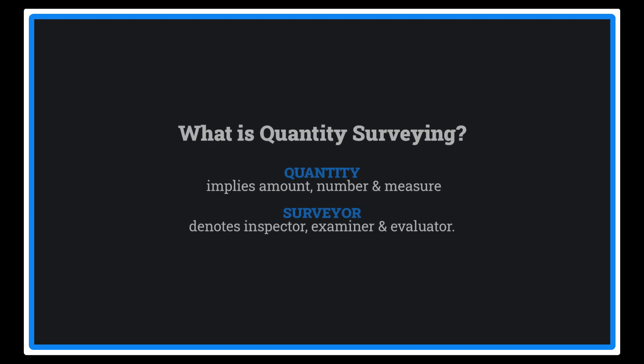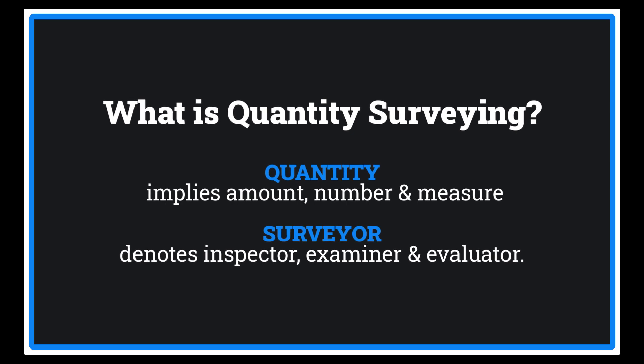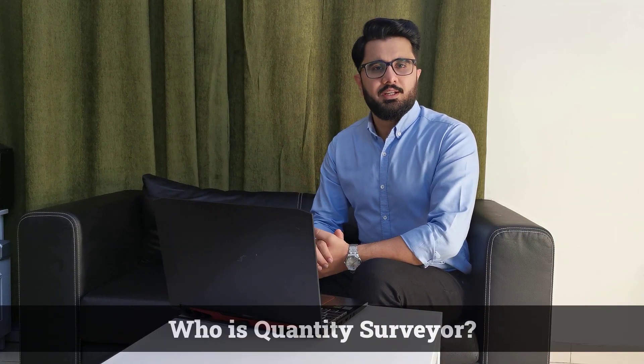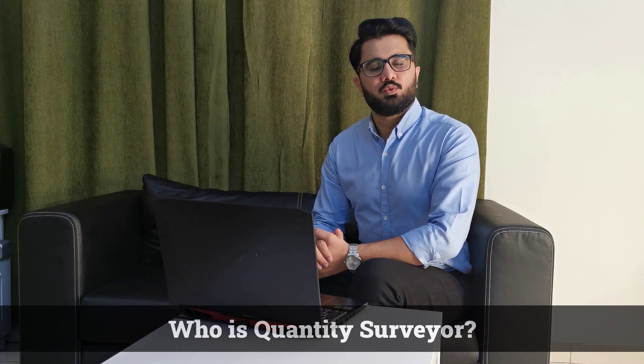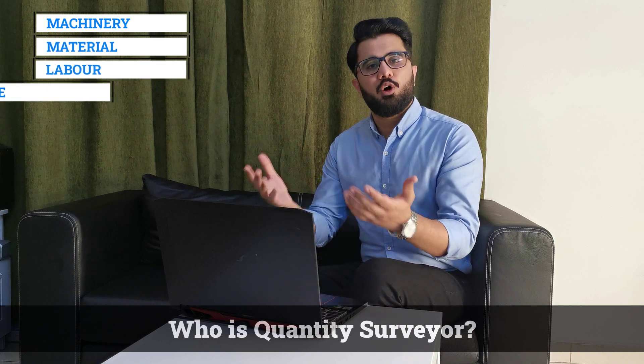The word 'quantity' implies amount, number, and measure. 'Surveyor' means inspector, examiner, and evaluator. A quantity surveyor is a construction professional whose job is to work out how much machinery, materials, labour, and project time is required, and to measure the value of a construction investment from concept to completion. You could say a QS is part architect, part engineer, part general contractor, part client accountant, and cost consultant who knows all the trades.